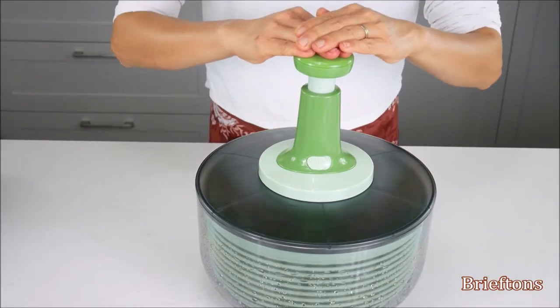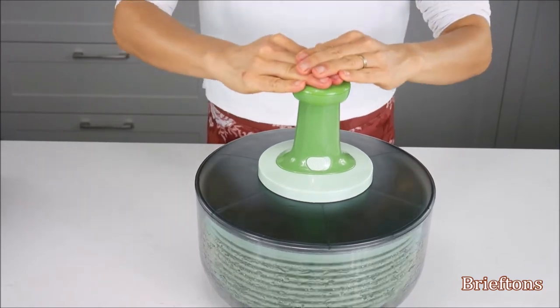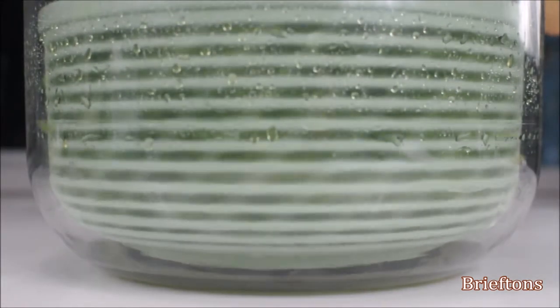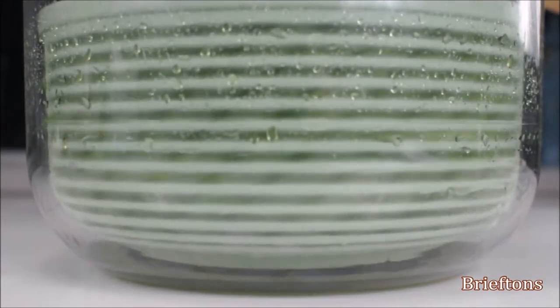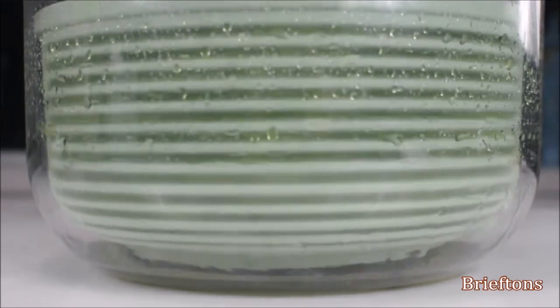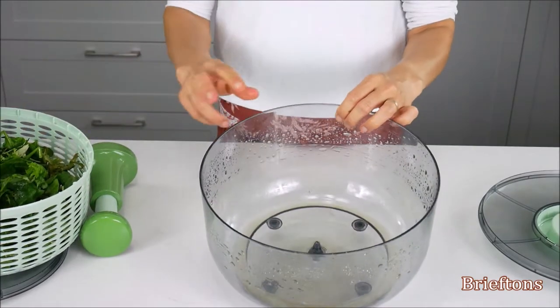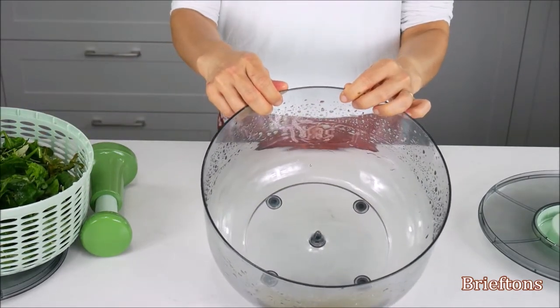Simply put salad leaves into the basket, press the pusher repeatedly, and let the salad spinner work its magic to remove excess water. No more hand washing and laying veggies out to dry. The Salad Spinner lets you cut prep time in half as the bowl cleans and dries greens effortlessly. This is the perfect tool for drying salads, herbs, vegetables, berries, etc. quickly and easily.